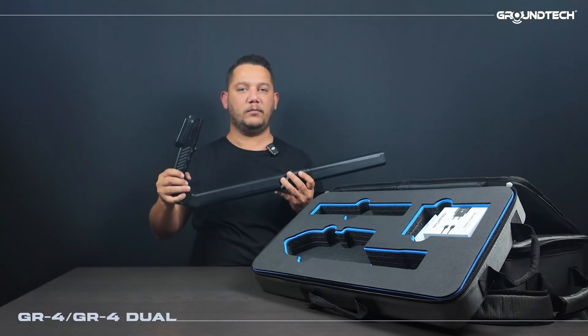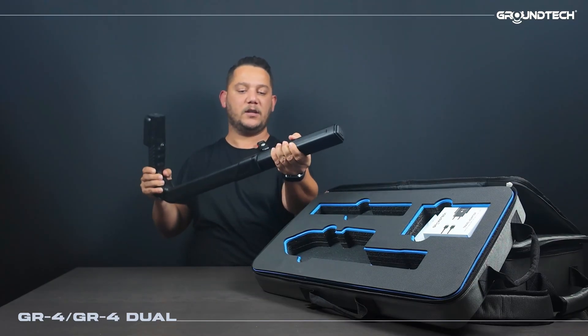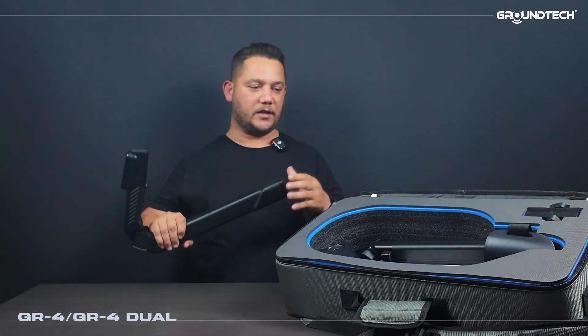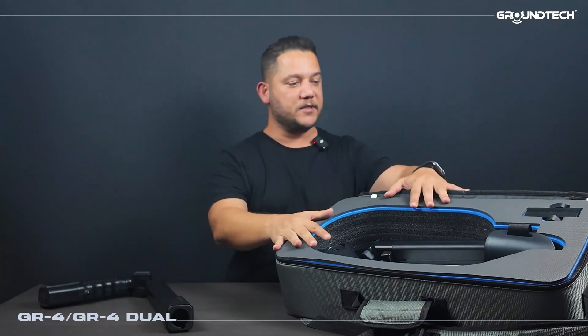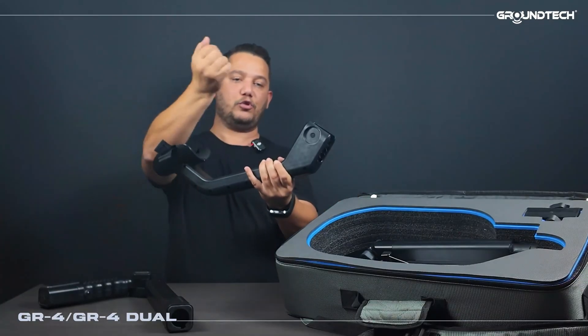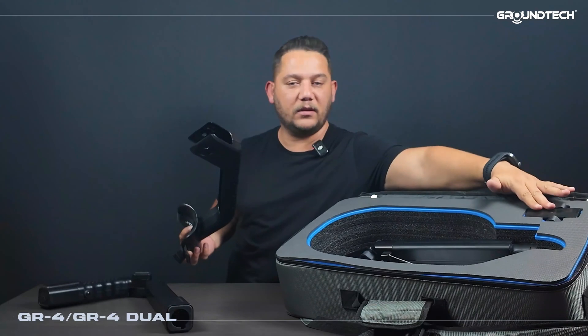Now we move on to the GR4 dual section. I simply twist the sensor and remove it from this slot. When attaching the GR4 dual search coil we first remove the sensor. After opening the case we take out the handle. It can be used as a detector handle, and here is our search coil along with the handle mount.